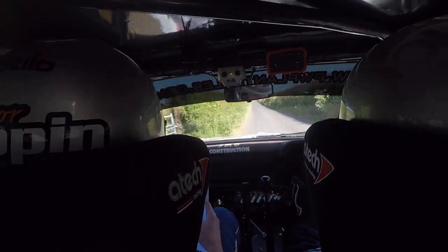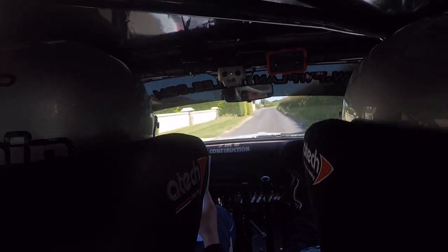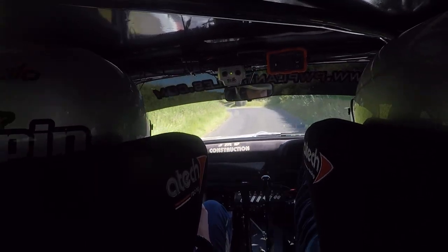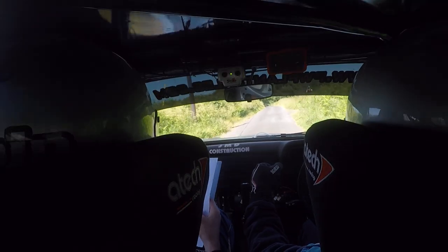100, flat crest. 60, stop, three right, only 40, square left. So flat crest, 60, three right, stop. Only 40, square left. Only 40 now. 100, fast four right. 100 now, there's your fast four right.